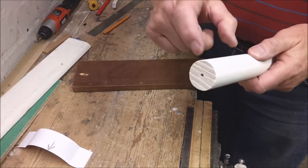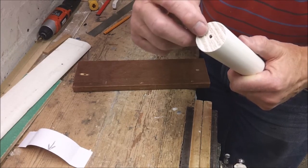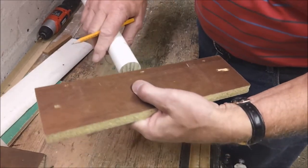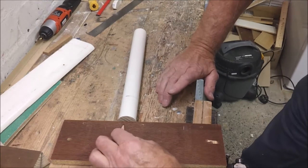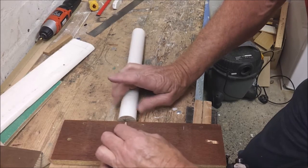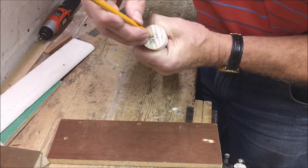Suppose you've accidentally cut off the end of the pole that had the pilot hole for the centre joint screw. You need to remark and drill the centre. Here's a simple way to find the centre of a round section: find a board whose thickness is roughly half the diameter of the pole. Lay a pencil flat on the board, hold the pole up to it, and keep marking as you rotate the pole. The result is a neat circle, and by eye you can easily judge its centre.